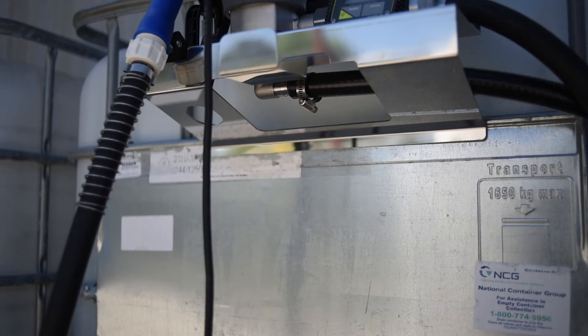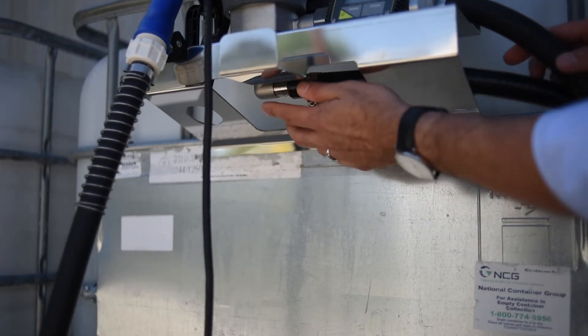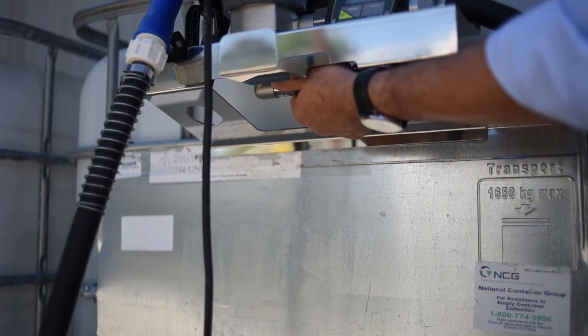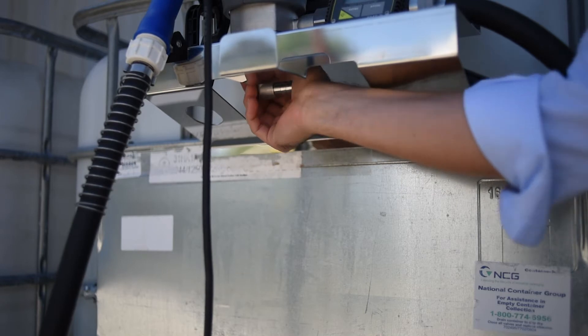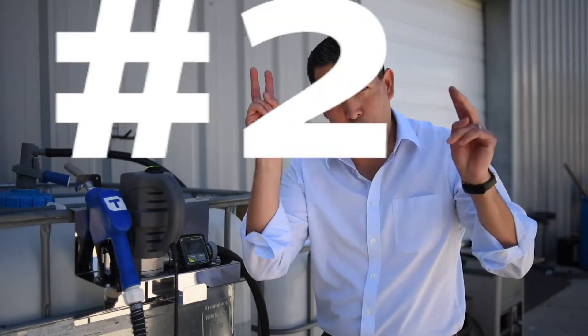Number 1: if you called asking about no suction on the pump, let me show you what to do. The first thing we got to do is at the bottom of the pump where you see this 90-degree elbow hose barb section — this is the suction part. Take the hose off, turn on the pump, put your palm on the suction. If you feel it sucking, you're good to go. That part is good.